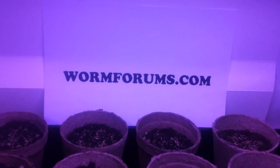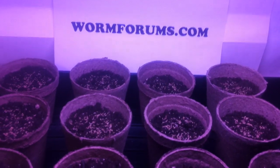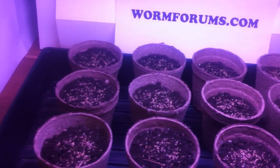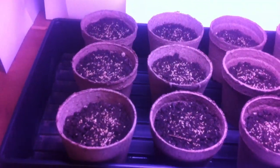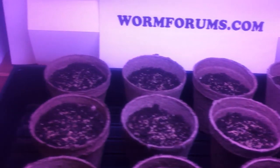Hello fellow vermicomposters. I just want to go over the setup I have for this little experiment that I'm doing using these 3-inch peat pots. I fill them all with potting mix soil and I've already added the Kentucky bluegrass seeds as you can see.